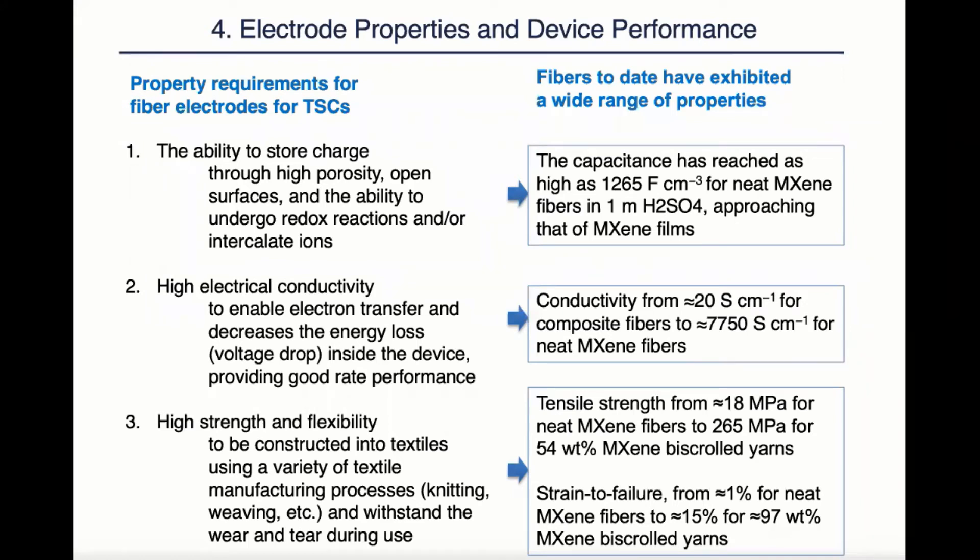The fourth chapter summarizes the electrolyte properties of the fibers formed by the wireless fabrication method discussed in the last chapter and the performance of their supercapacitors. Aside from the performance requirements for any electrolytes — such as the ability to store energy and high electrical conductivity — the fiber electrolytes also need to have high strength and flexibility to be constructed into textiles using a variety of textile manufacturing methods and withstand wear during use. As discussed in the last two chapters, during the MXene synthesis and fabrication there are many variables. Therefore, we have seen MXene-incorporated fibers exhibiting a wide range of properties.